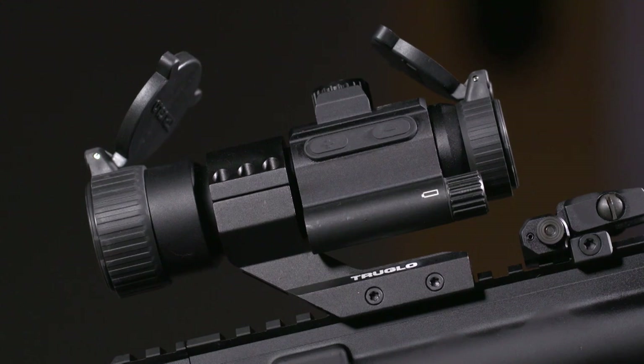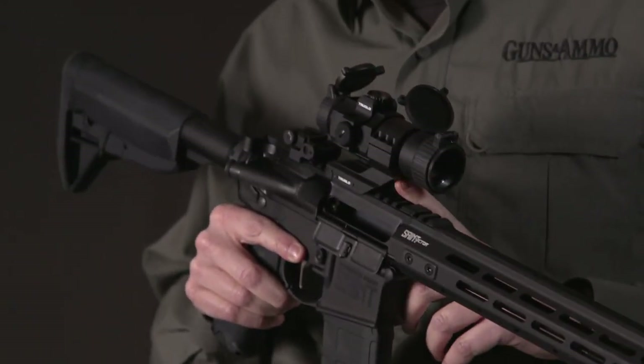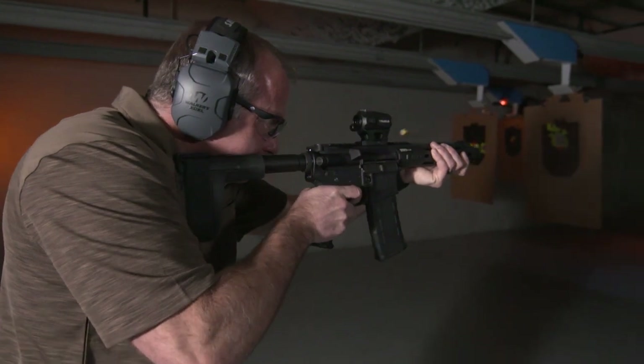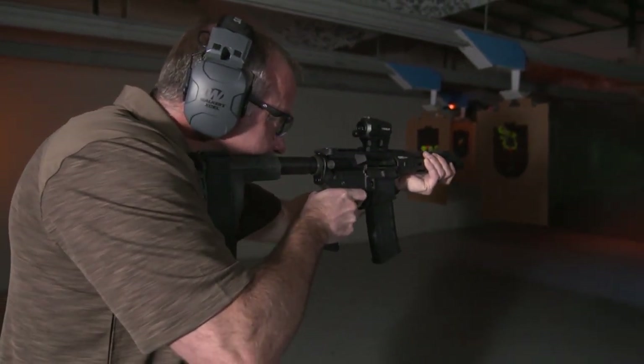This comes complete with flip-up lens covers and cantilever mounts — it's nice having mounts that come with the sight. So if you're on a tight budget, you've got two new options on this Ignite line that are available from TruGlo.